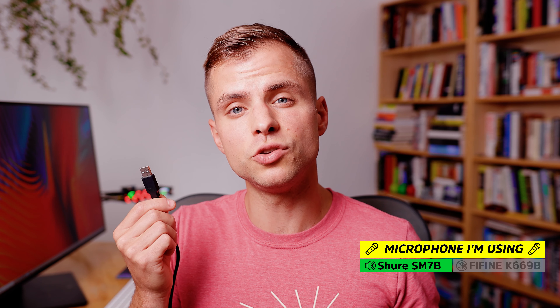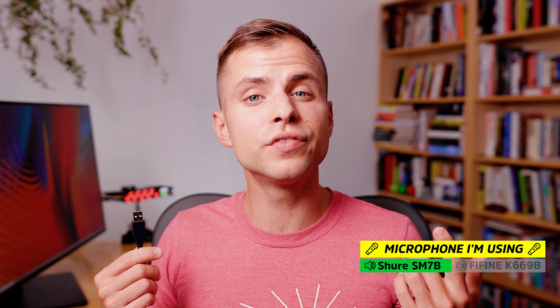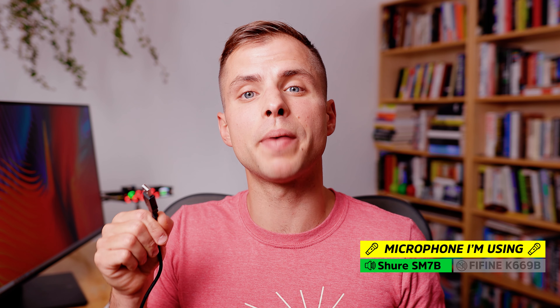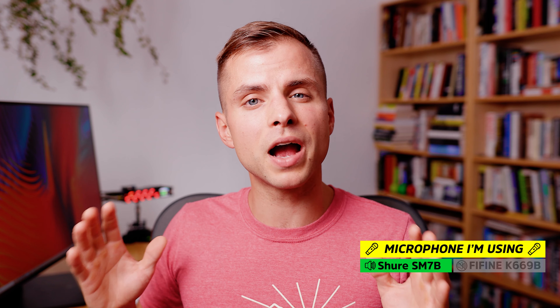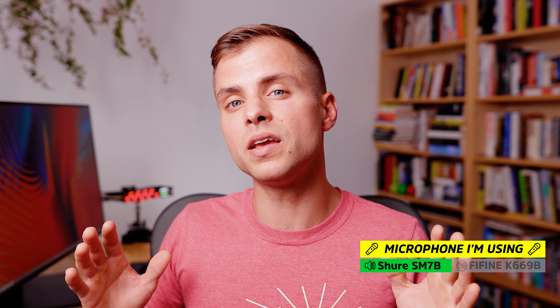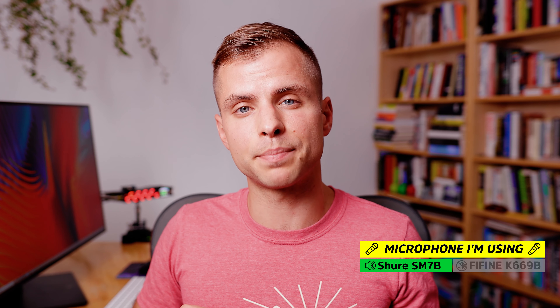This microphone uses what's called a USB Type A connector. If you've got a computer that has USB 3.0, it's backwards compatible with this connector. If you've got a MacBook Pro from 2016 or newer, the only additional accessory you might need is a USB Type C to USB Type A adapter.